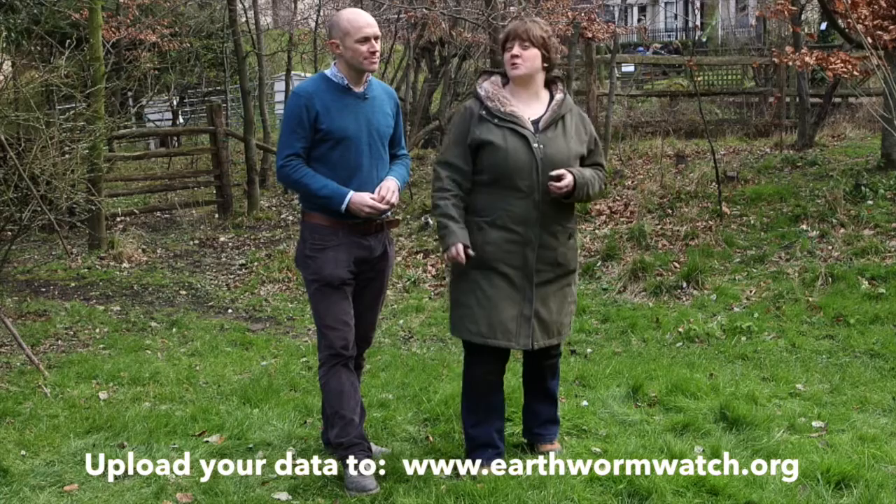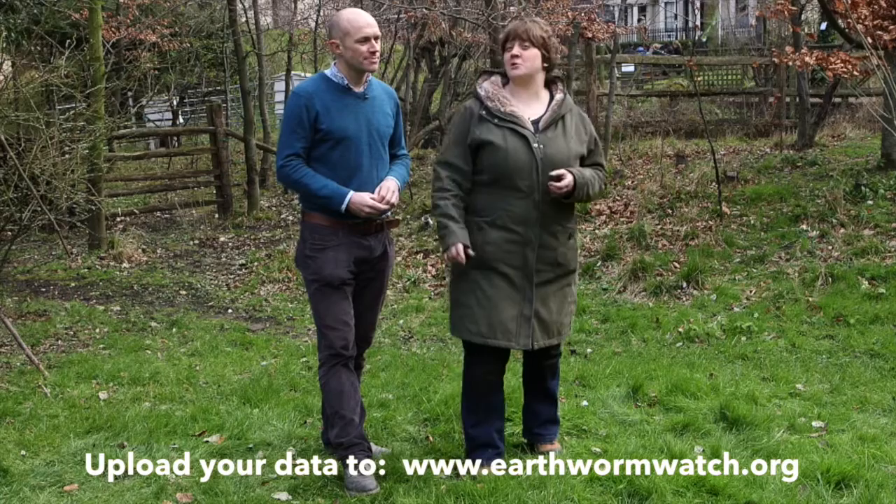I hope you've enjoyed watching and I hope you'll enjoy participating in Earthworm Watch. Before we go, Victoria's got one thing she'd like to say. Please, please upload your data — make the most of your hard work and help us find out how humans are affecting earthworms. Thank you for taking part.